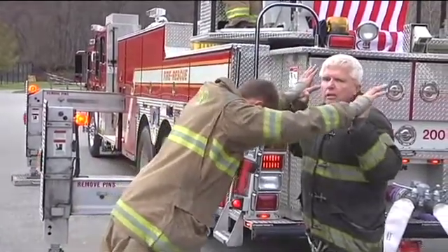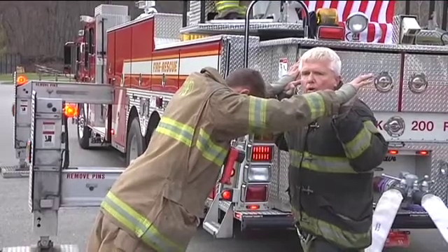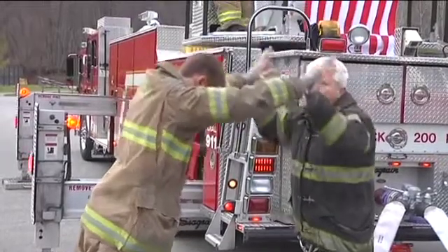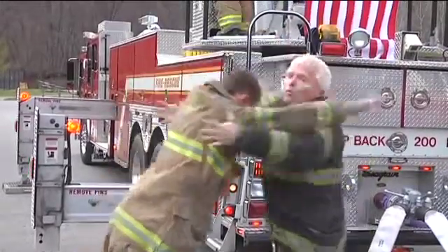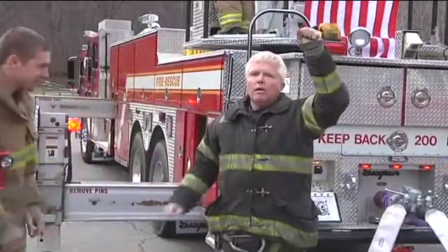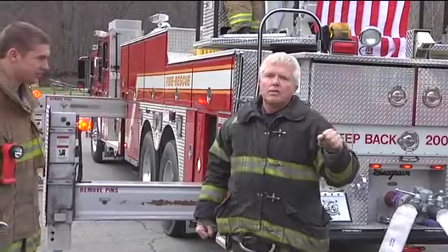Gravity is constantly trying to pull the aerial device down. Now we've introduced water, and the water is going to push back up — so we have gravity, then water, then no water. That kind of torque on the aerial device could cause damage or even a potential catastrophic failure.